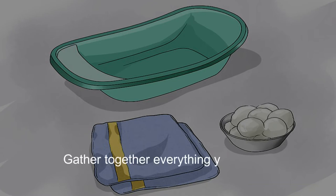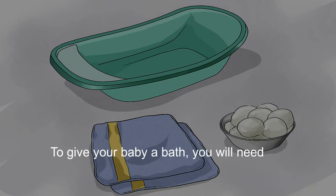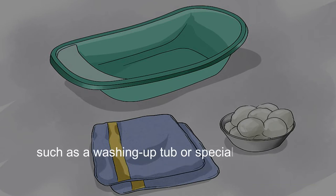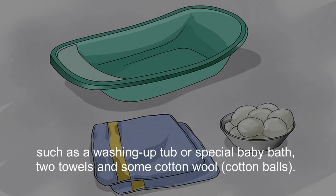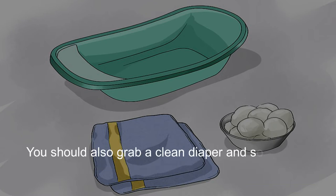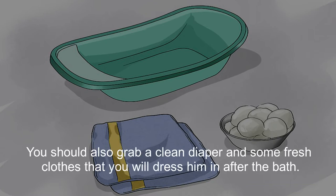Gather together everything you need. To give your baby a bath, you will need a clean tub to use, such as a washing-up tub or special baby bath, two towels, and some cotton wool. You will also need a cup to rinse him and a washcloth. Also grab a clean diaper and some fresh clothes to dress him in after the bath.